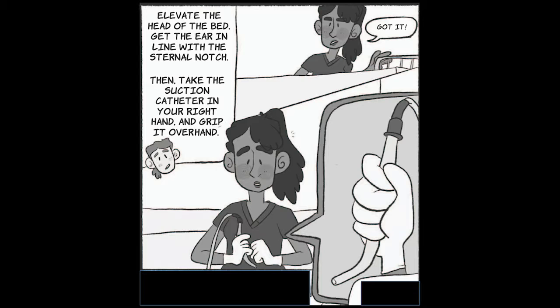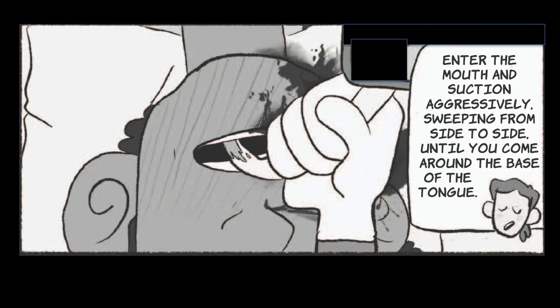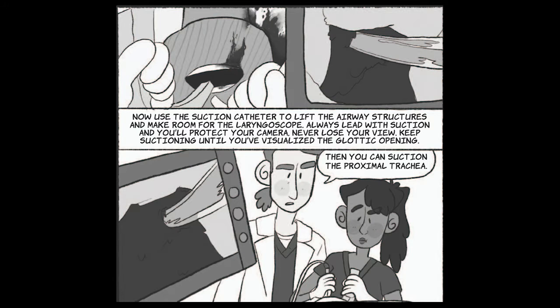Elevate the head of the bed. Get the ear in line with the sternal notch. Got it. Then take the suction catheter in your right hand and grip it overhand. Enter the mouth and suction aggressively, sweeping from side to side until you come around the base of the tongue. Now use the suction catheter to lift the airway structures and make room for the laryngoscope. Always lead with suction and you'll protect your camera.